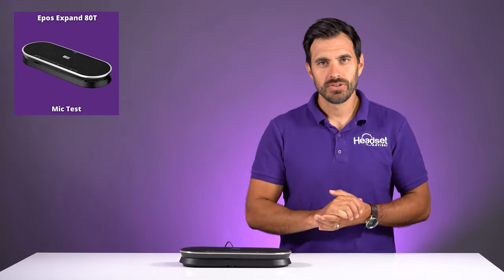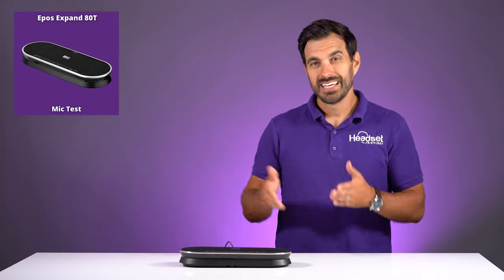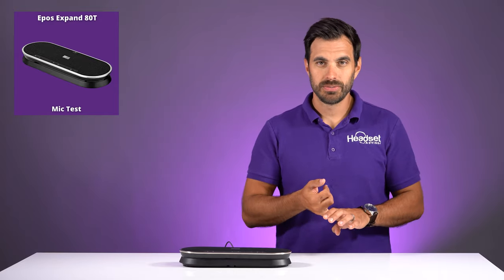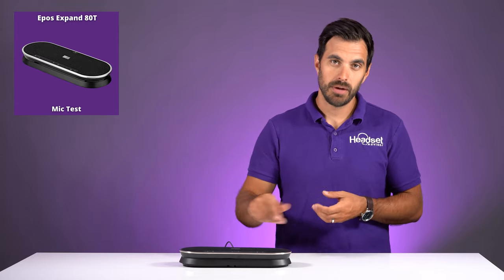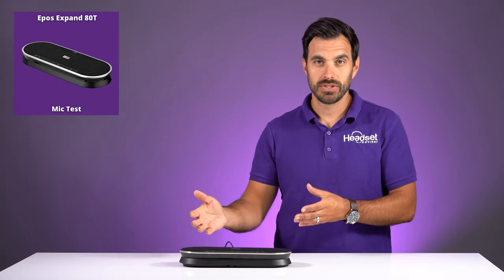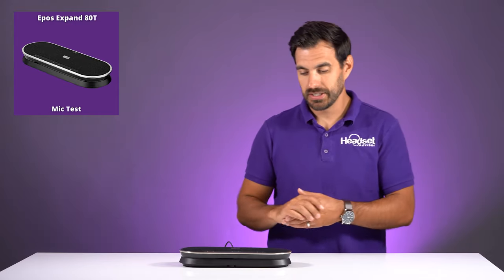Next we're going to test the microphone on this speakerphone so you can get an idea of what the other side of a phone call or meeting will sound like. My voice is now coming through the speakerphone. This model is specifically designed for Microsoft Teams, but of course it works with Zoom, RingCentral meetings, and whatever video conferencing platform you use. There's also the Expand 80, which does not have the Teams software pre-built onto the speakerphone — just a footnote on that.